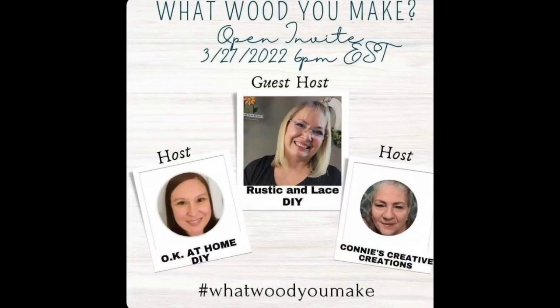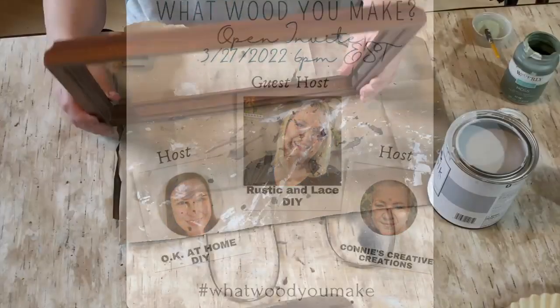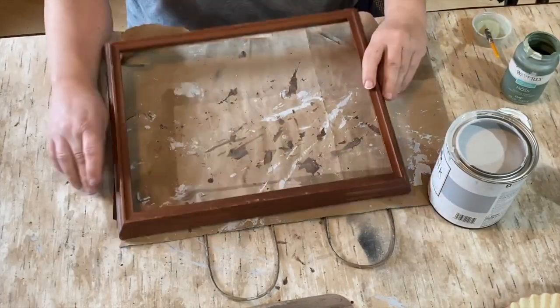Before we move on to project number three, I want to mention the collaboration I'm doing today — the 'What Would You Make' collaboration with two hosts and a guest host. I'd like to thank the hosts: At Home DIY, Connie's Creative Creations, and guest host Rustic and Lace DIY. These ladies are so creative and their links will be in the description, along with a playlist of all the other wonderful creators joining this collab — please go check them all out!